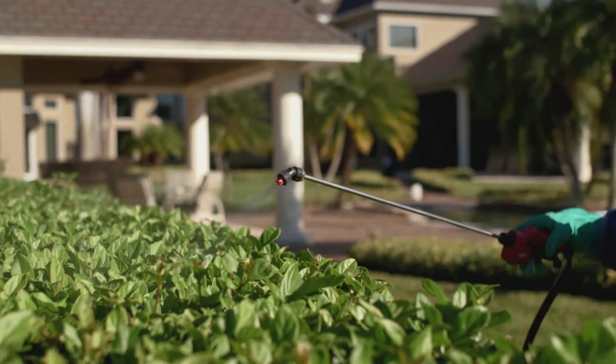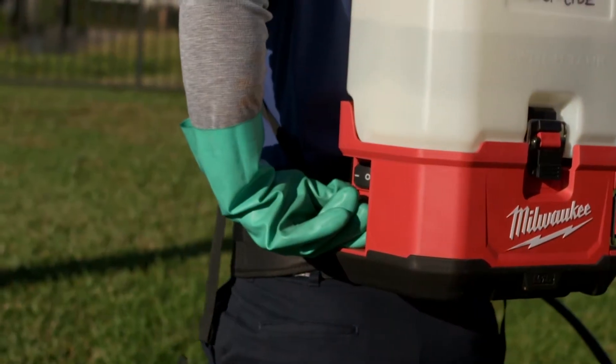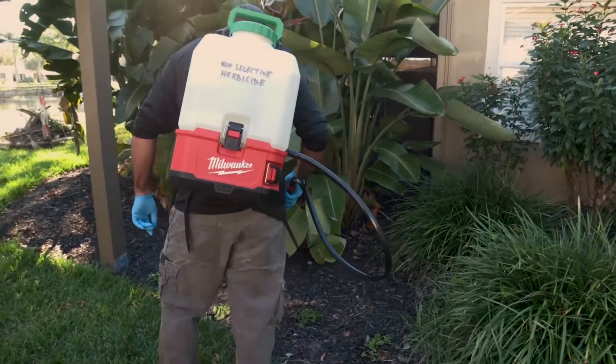Battery powered means no manual pumping, which saves time and delivers less user fatigue. Instant, constant, and adjustable pressure delivers ultimate control and increased productivity.